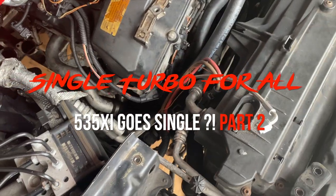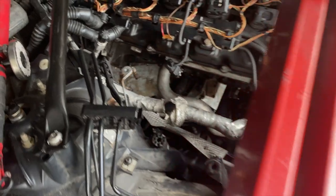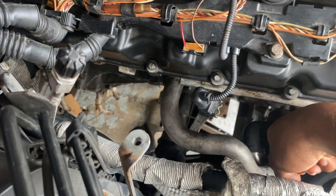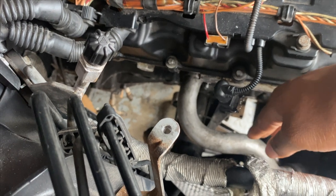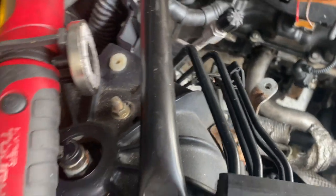Just to recap: I got the oil feed and the oil drain already routed, installed the upper coolant block. The oil feed is connected on the pipe and the rear drain is also plumbed. The only thing I gotta do is put the manifold in.